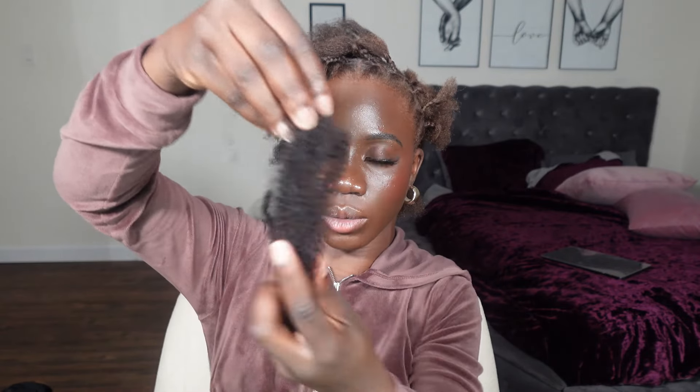XC Hair sent me three packs of their afro kinky human hair bulk. This hair is great for micro twists, micro locks, or adding weave, but today I'm doing two-strand twists. I already have my hair all parted out, so let's get started. The hair looks very soft to the touch, very stretchy, and it's 16 inches.